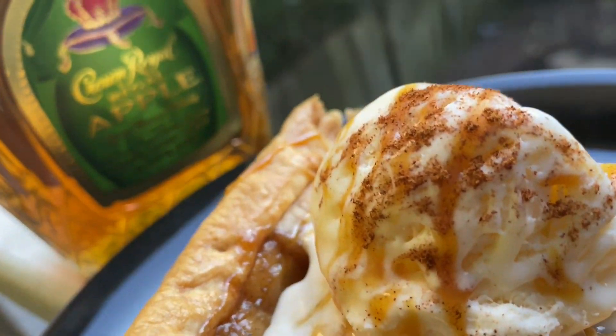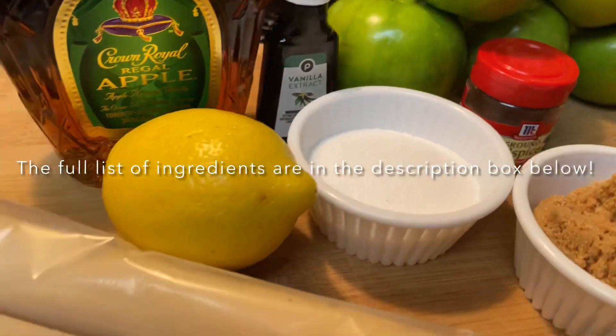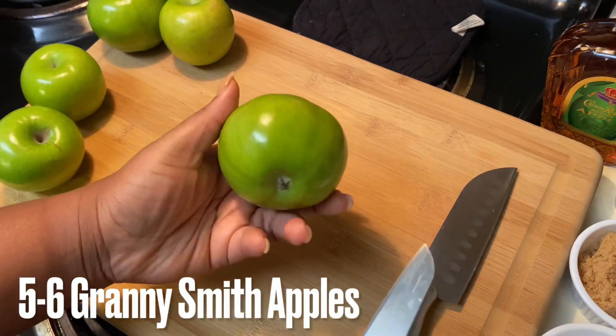Hey y'all, welcome back to my channel! Today we are making Crown Royal Apple Pie — yes, you read it right, Crown Royal in apple pie. Let's go ahead and get started.